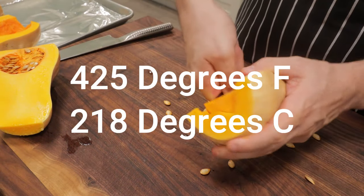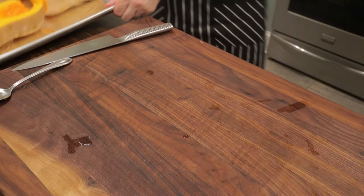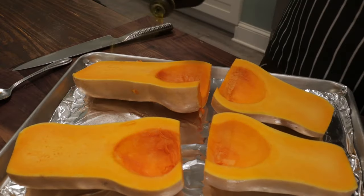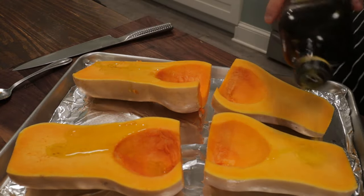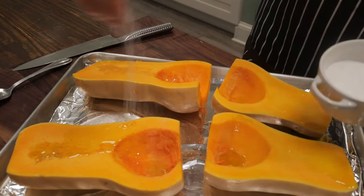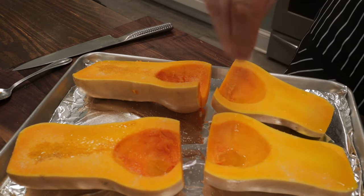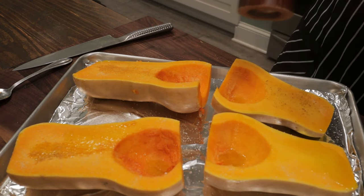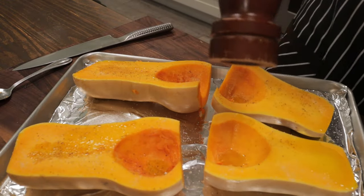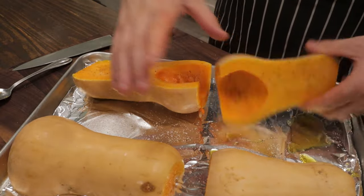My oven is preheated because we're going to roast this butternut squash, which is going to give us a better flavor as opposed to cutting it up and boiling it in water. I'm going to drizzle this with some olive oil, season it with salt and some fresh cracked pepper. We're going to roast these in the oven for about a half hour until they're fork tender. We're going to put them flesh side down.